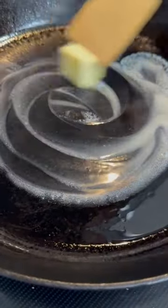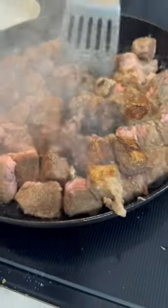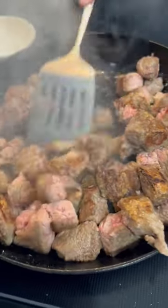Once you've got that all coated, shake off any excess flour and melt a couple tablespoons of butter over medium heat. Then you're going to throw in your beef and try to get a good sear on all sides before you add it to the crock pot.